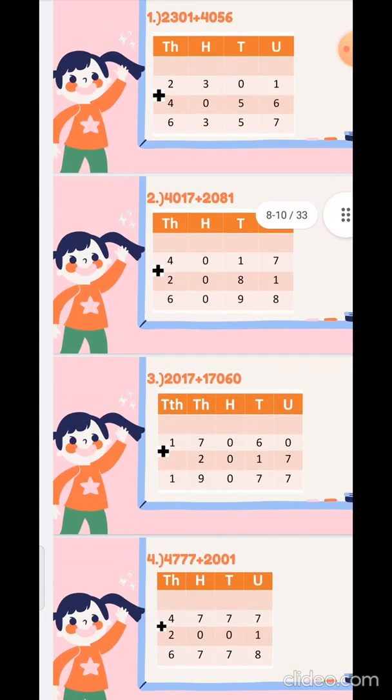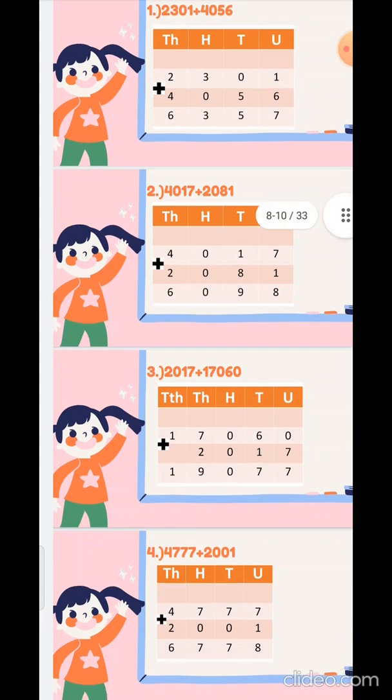Third sum: 2017 plus 1706. You have to make the columns using your pencil. So 7 plus 6 is 13 — wait — 0 plus 7 is 7, 0 plus 0 is 0, 7 plus 2 is 9, and 1 you will take it down as it is.